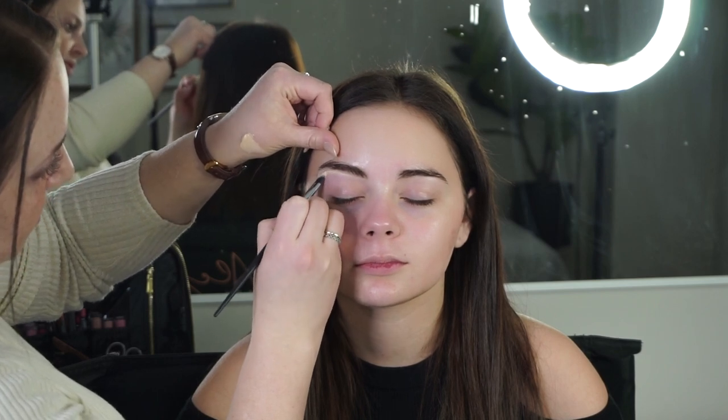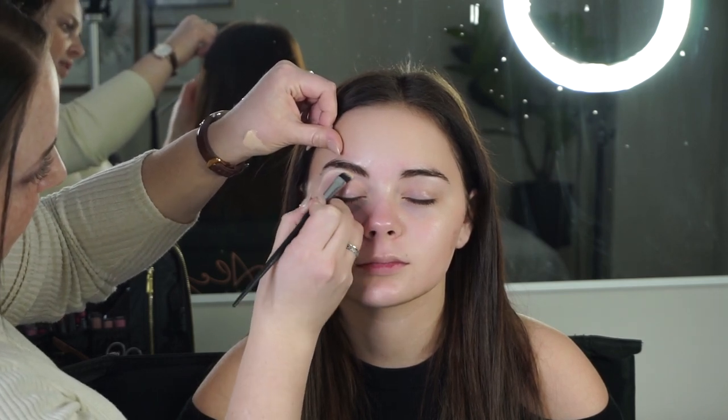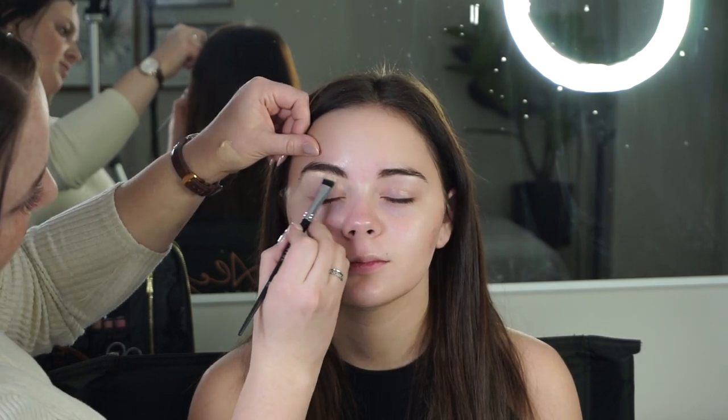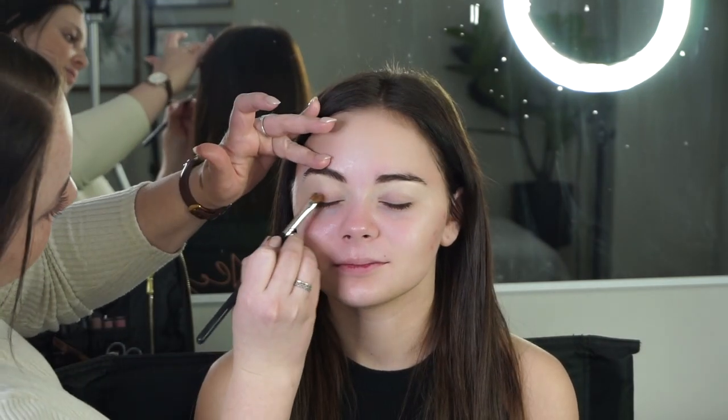Next up I'm beginning on her eye look. Typically I would put concealer all over the lid, but since I'm going to be using cream shadows, all I'm doing is carving out her eyebrows and buffing the concealer down into her crease. I'm not going on to the lid at all because I don't want to overwhelm that space.